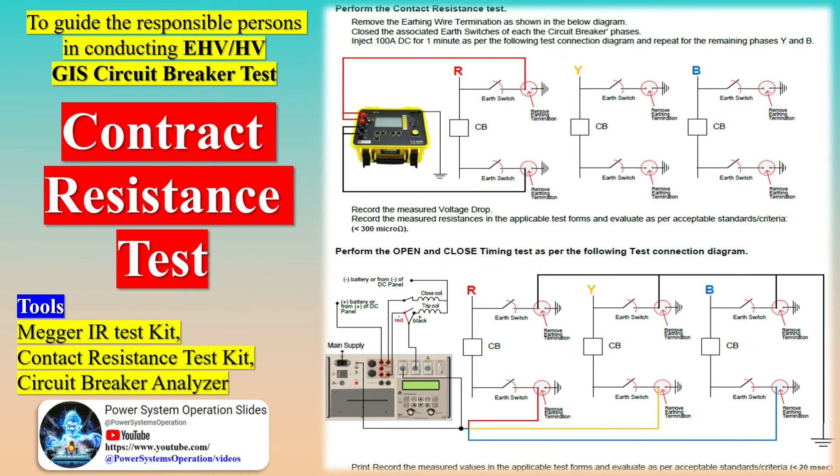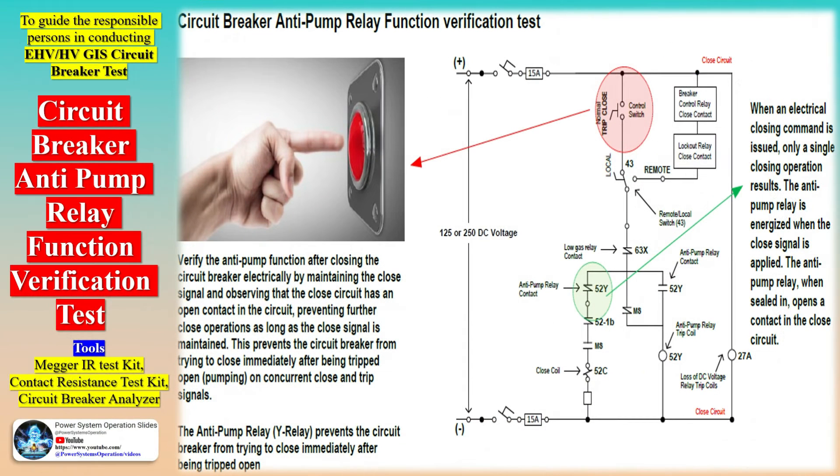While electrical systems comprise a variety of components, there are certain tests that are universally applicable. This manual details the standard procedures and norms for verifying the operational integrity of equipment based on specific component checks, inspections, and tests. These are grounded in international standards and must be strictly adhered to, as per the operation and maintenance manuals provided by the equipment manufacturer.